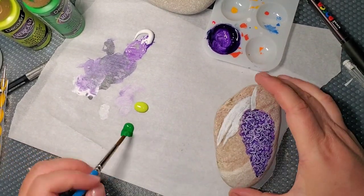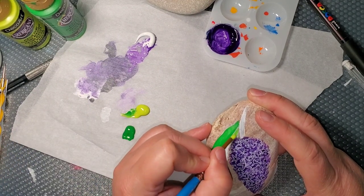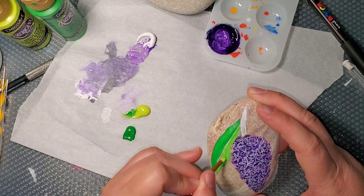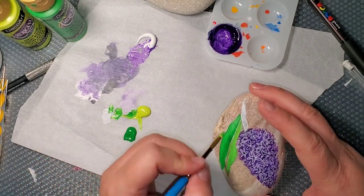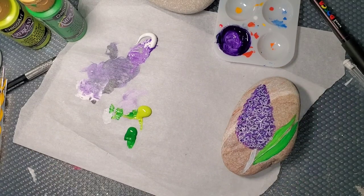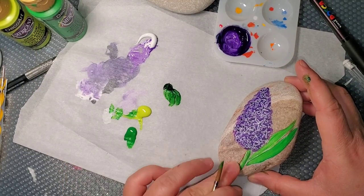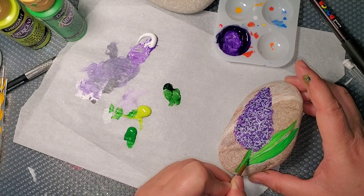Now we're going to start on green. I start off with a light green and then a yellow-green, and then I'm going to bring in some hookers green, which is a little bit darker, and I'm going to darken that stem to the flower.